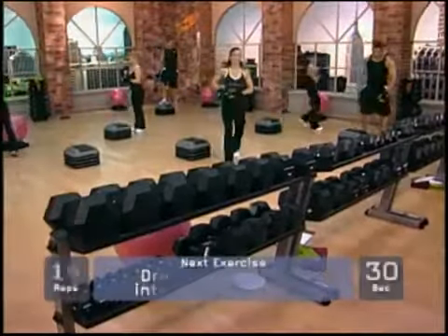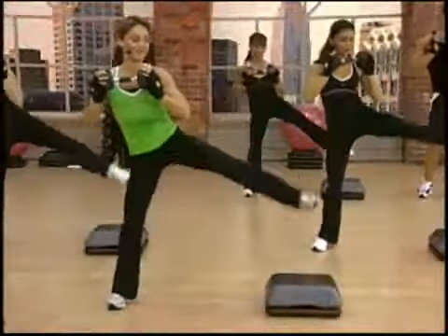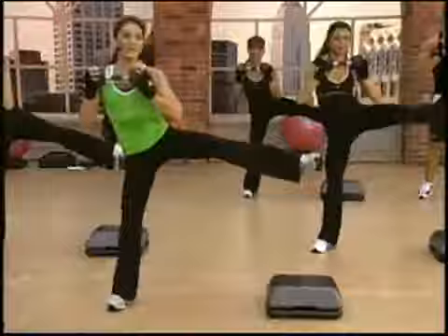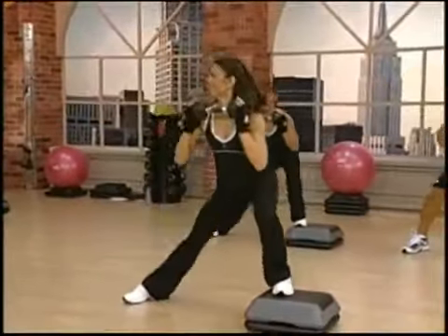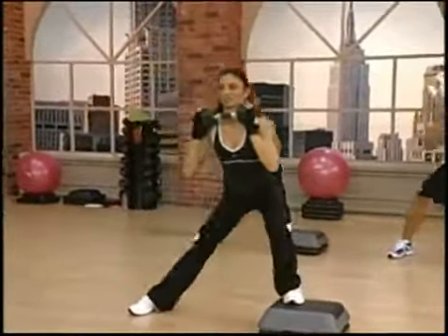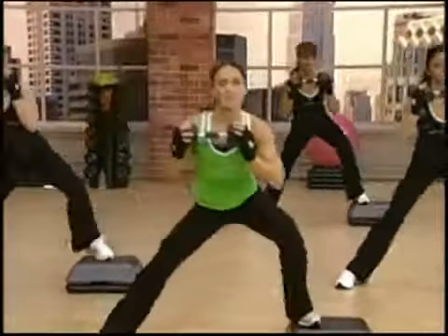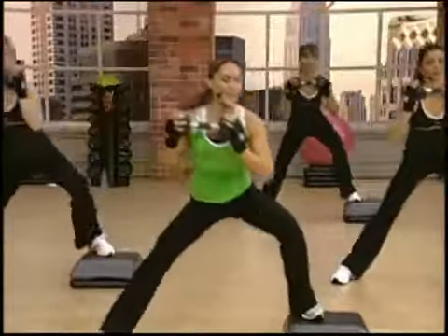Okay, put that off to the side. Working on the outer thigh and glute recruiting. Eleven, twelve, thirteen, fourteen, and fifteen. Very nice.